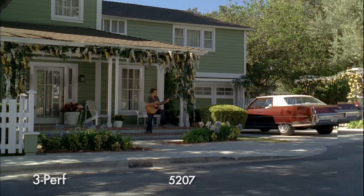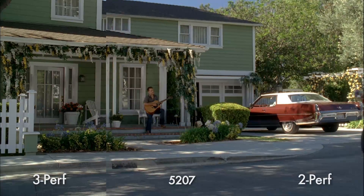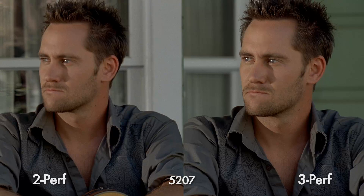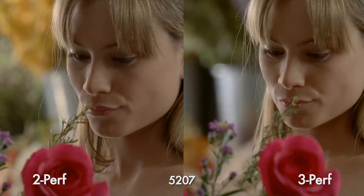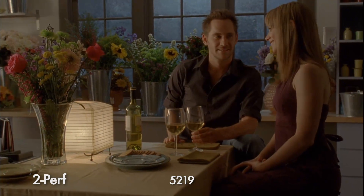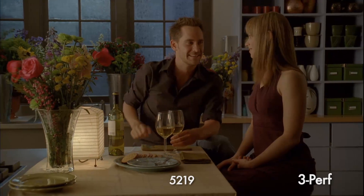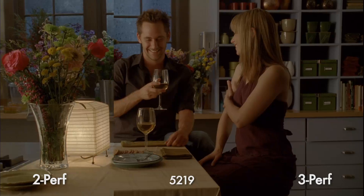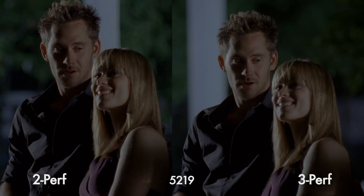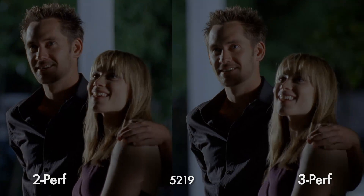Here's 3-perf wiping to 2-perf. Projected large, it's slightly softer. On a monitor, the difference is almost imperceptible. These side-by-side shots appear virtually identical. The resolution of the 2-perf matches the 3-perf — I almost can't tell them apart. This shot really struck me. Look at the hair detail. Again, they appear almost identical. Back to the night interior on 5219, 2-perf wiping to 3-perf and back to 2-perf. Night exterior on 5219 — again, they seem almost the same.